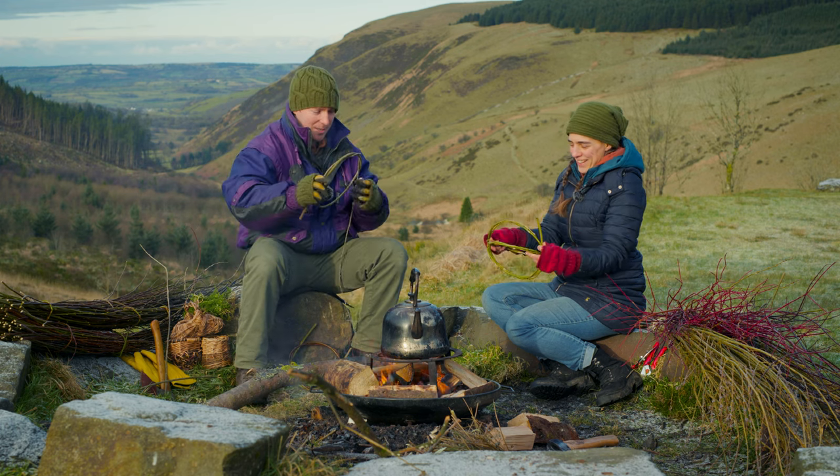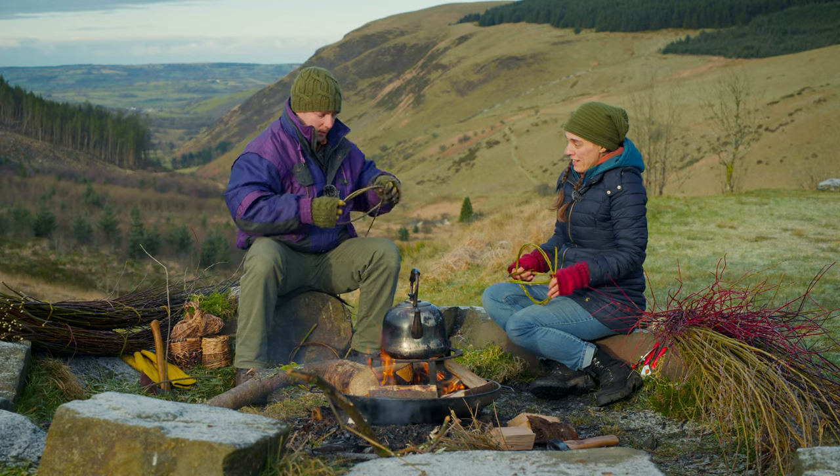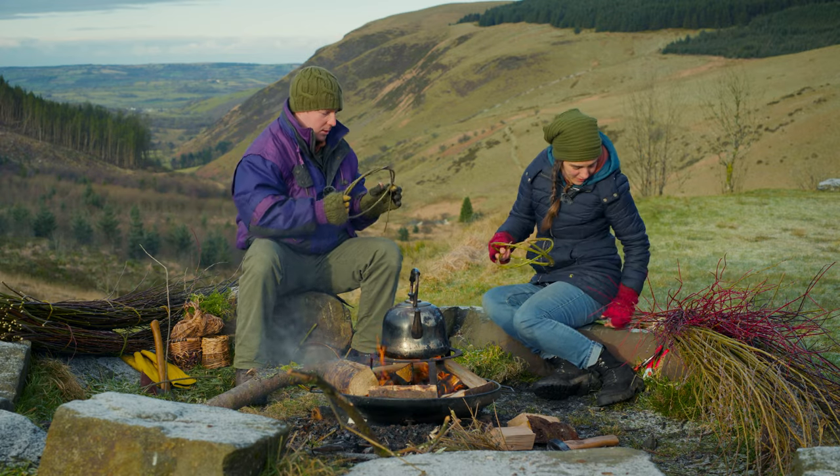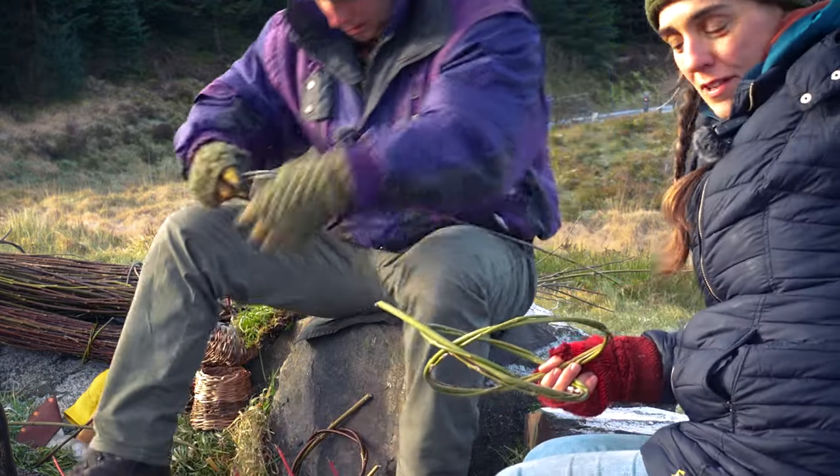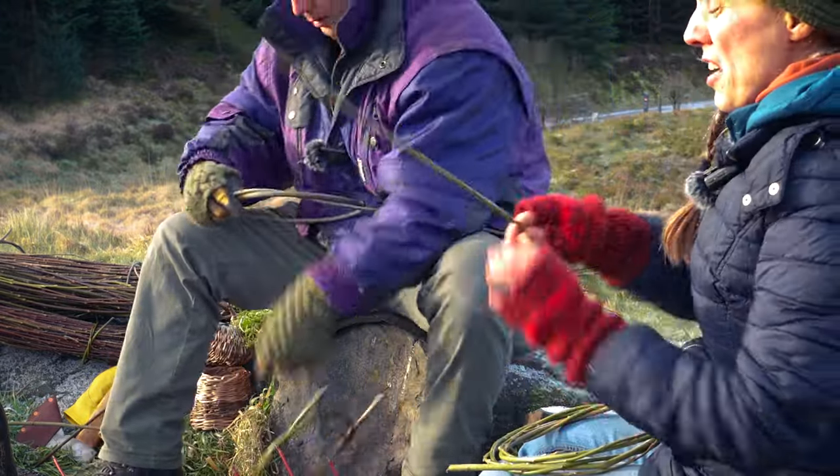I've made mine a bit too big. I need to make my circle a bit smaller. I've got my two circles here now, and I'm going to attach them.